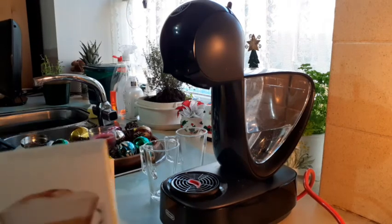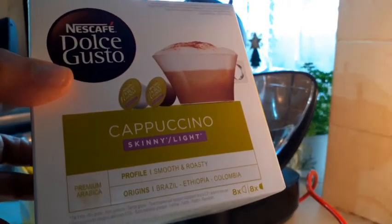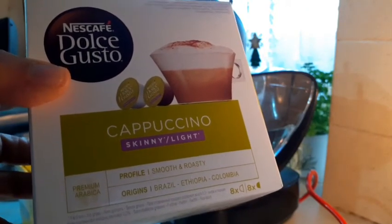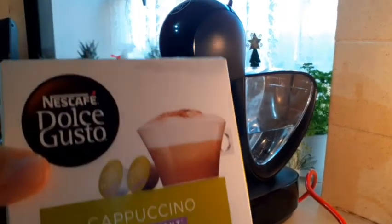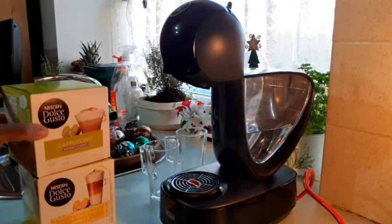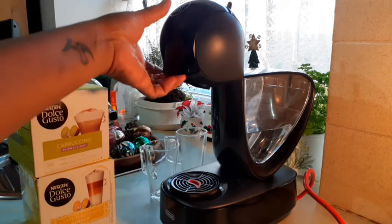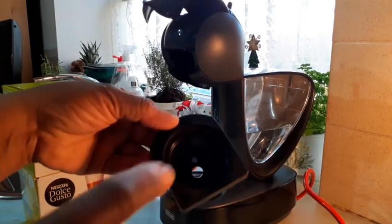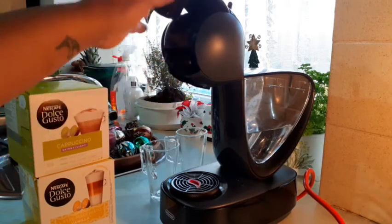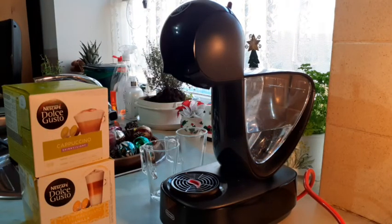I picked this one — cappuccino skinny light. It's for people like me who are watching their weight; I don't want to put on weight so I go for the skinny light. It's very yummy and delicious. You put in one capsule — the cappuccino or coffee capsule — and the other capsule is the milk pod. You slot it inside here, open it, slot the capsule in, close it, and fill this reservoir with water. I love this design — there are different designs in the shop and you pick the one you fancy.